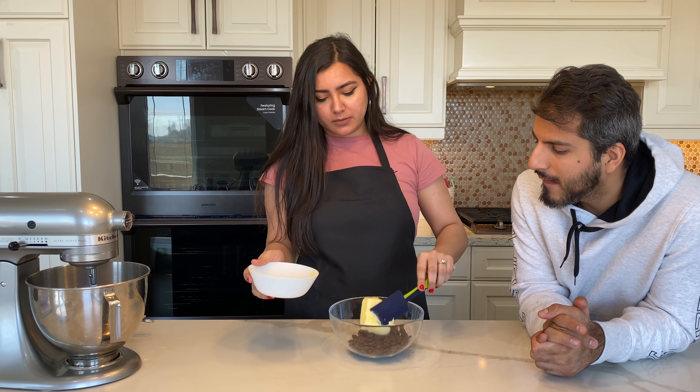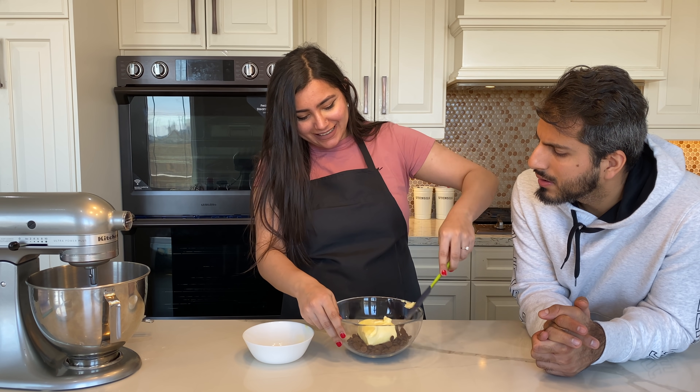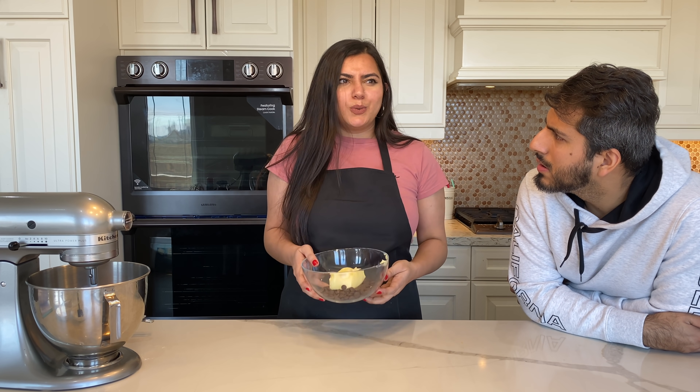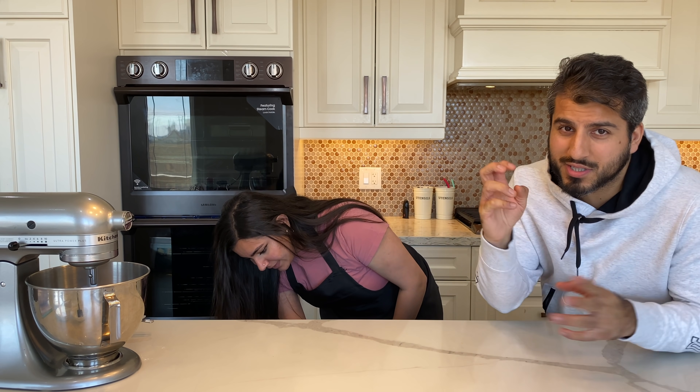So we'll take half a cup of unsalted butter and put it on the chocolate. Then we're going to microwave it in bursts of 30 seconds — a time frame of 30 seconds each. Why? Because if we do it for one minute straight, the chocolate can burn. Another solution could be using a double boiler, but who has time for that? So that goes in the microwave in bursts of 30 seconds.